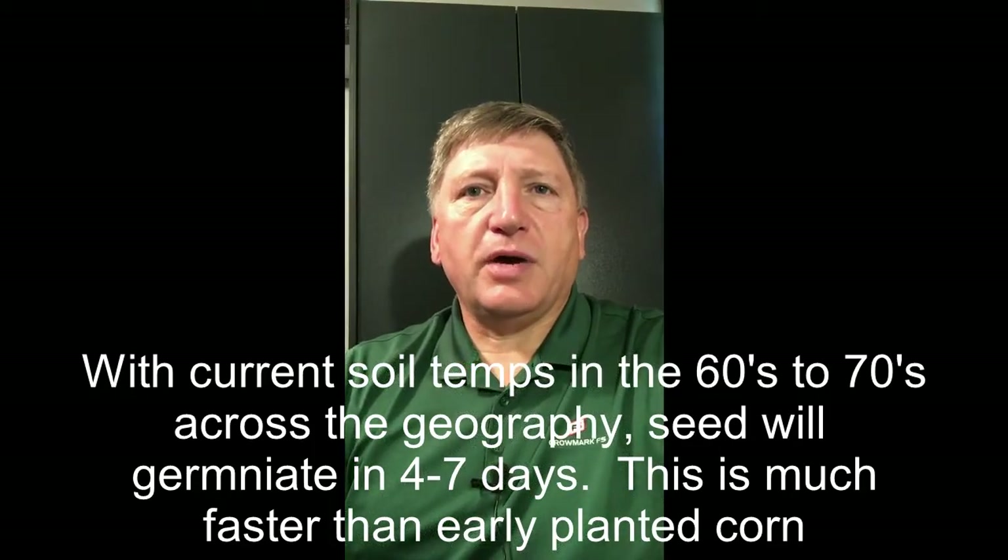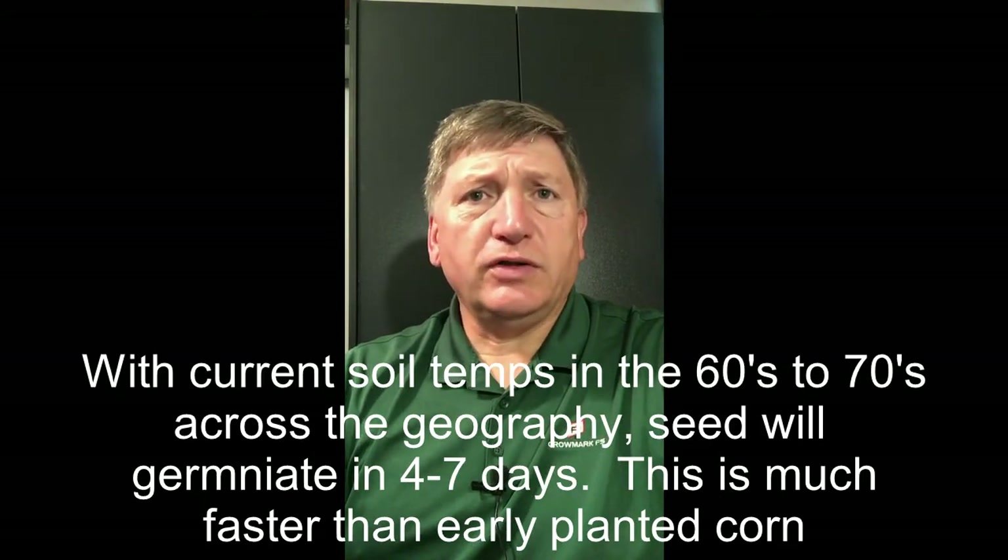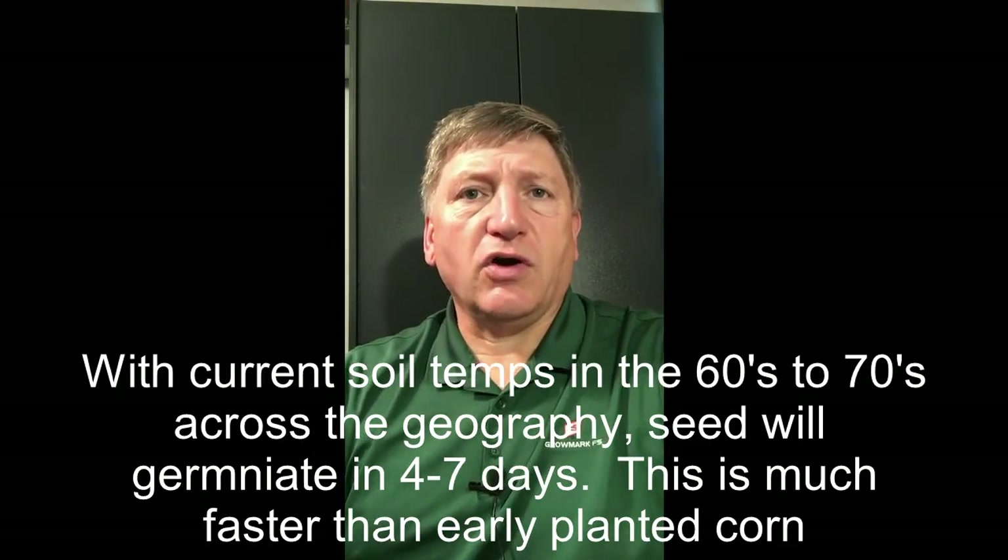So with all that in mind, let's keep our eye on the prize. We know that it's our job to protect yield at all costs. We know that the top two factors in producing a great corn crop are soil conditions at planting and seed placement.